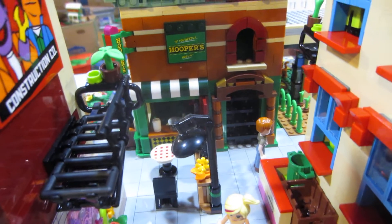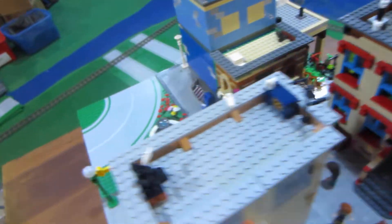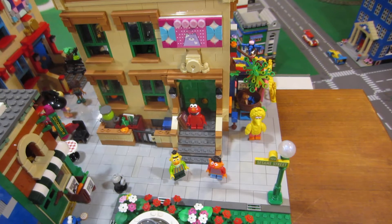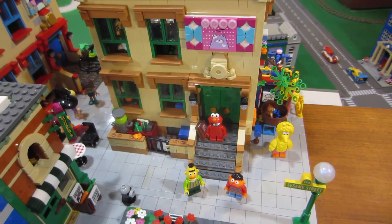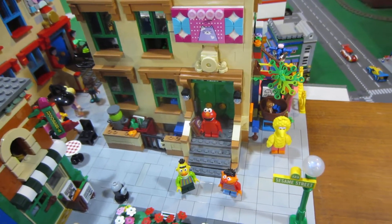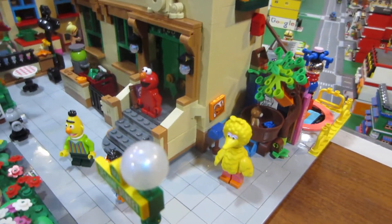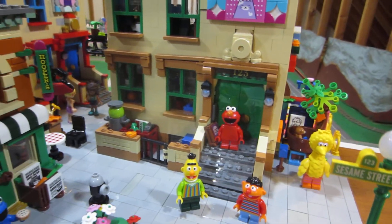I really liked the set. I liked all the unique pieces that came with the set and the characters. I really don't know the characters — I was too old to watch Sesame Street when it first came out, so I don't know the characters very well. I do know their names. You live in America and you had children, but my children never did watch it very much.